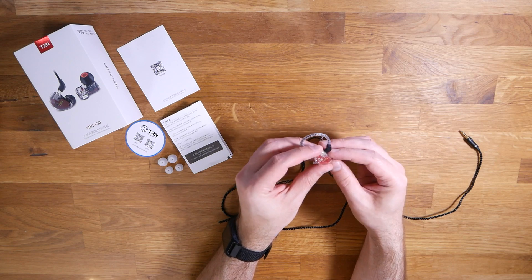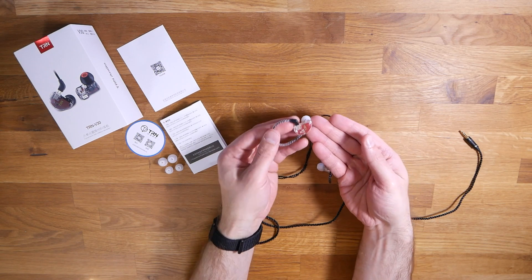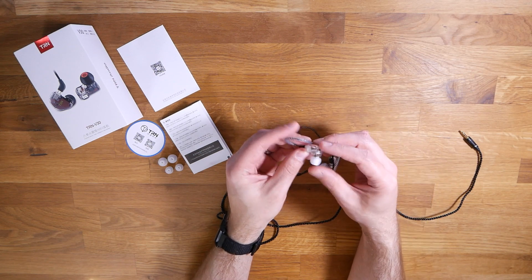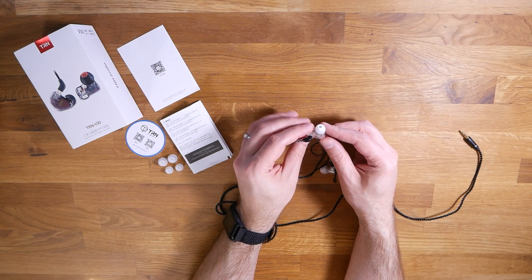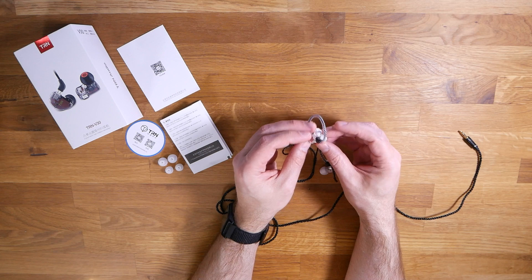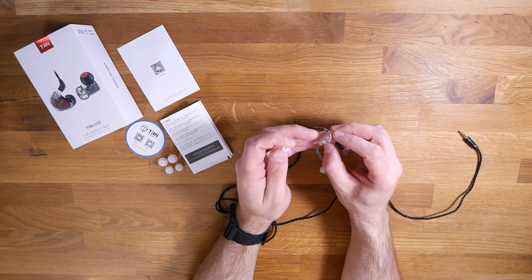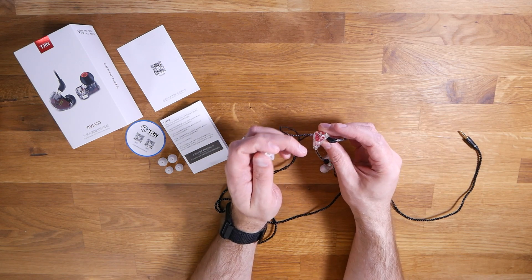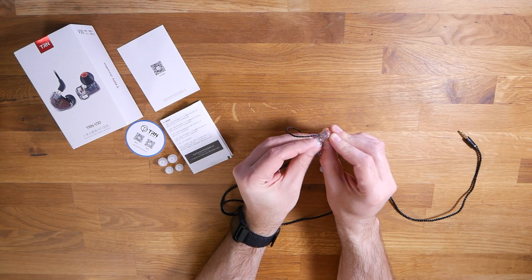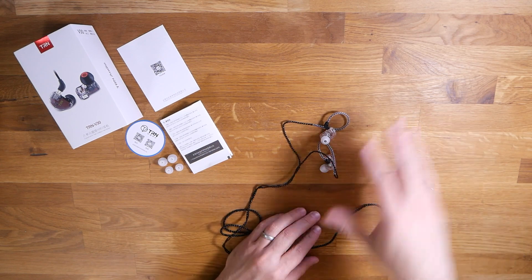You get to the buds, which are KZ-looking, however the shape of them is definitely different than what I've seen. These look a lot like KZ AS-10s, AS-06s, or even the ES-4s, but when you turn them to the side you can tell the shape is not at all like those KZs. These actually have a pretty form-fitting design and I'm kind of excited to see what that feels like in my ear. Looking at the bud, it looks like we've got the balanced armatures directly in the nozzle with the dynamic driver sitting behind them — a pretty typical configuration.